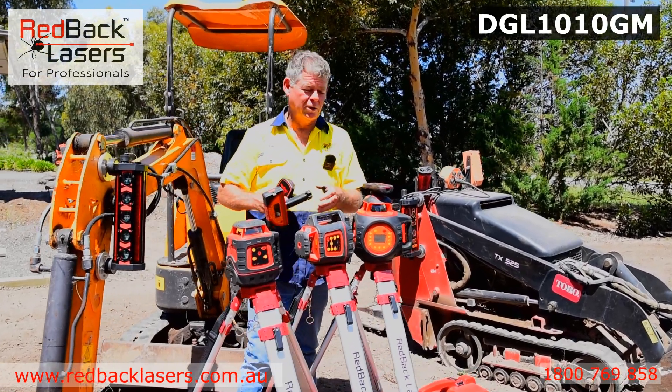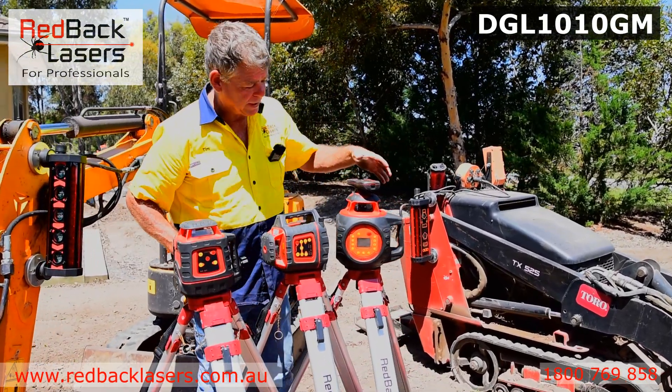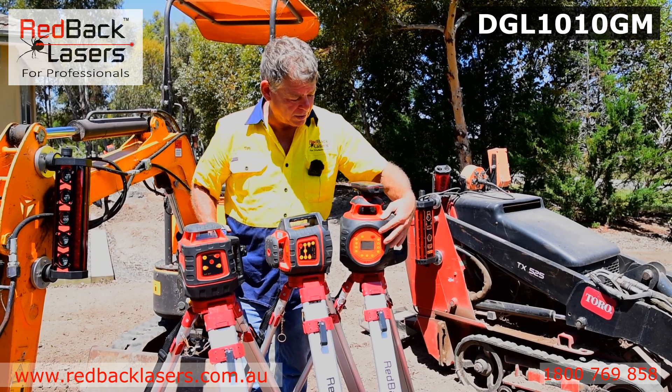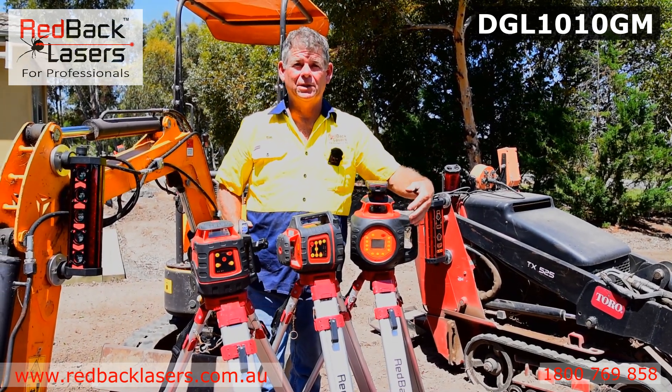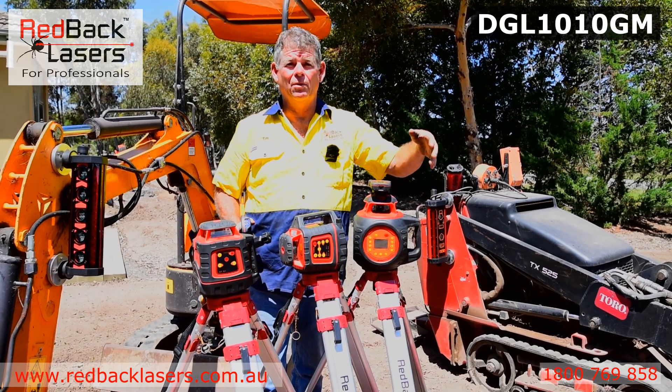But if we're after a real serious earthmoving laser, the DGL1010GM — we can dial a grade off either the remote or the laser itself, up to 10% on both the X and the Y axis.